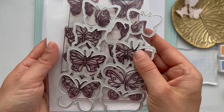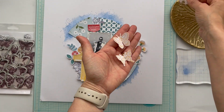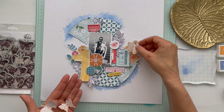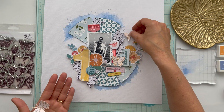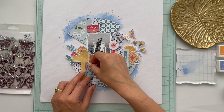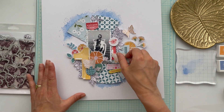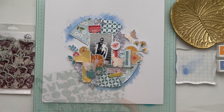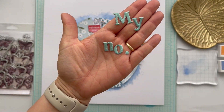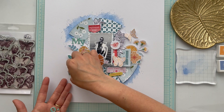I also love the chipboard circles — these extra embellishments are great. And of course the butterflies — I'm a big fan of butterflies. I stamped the butterflies with Pink Fresh ink in the color Apricot, from the ink cube set Indian Summer, then cut them out with the die set and gave them a spot on my page.